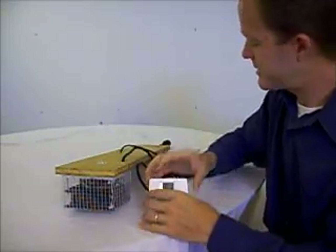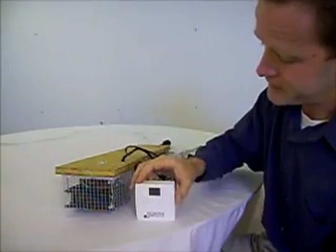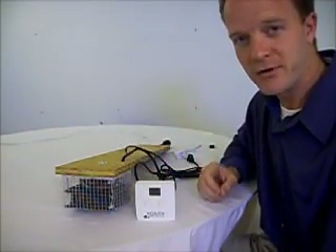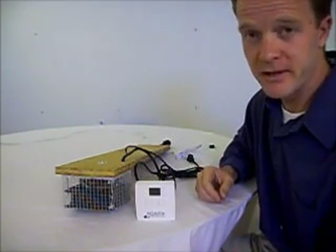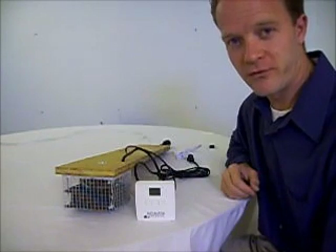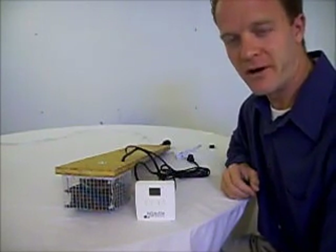Slick little device. Unplug it, the thing turns off. When you plug it back in, the temperature set point will go back to whatever you have it set at, or the preset if you have not changed it. And that is the 225-watt version of the IncuKit by incubatorwarehouse.com.